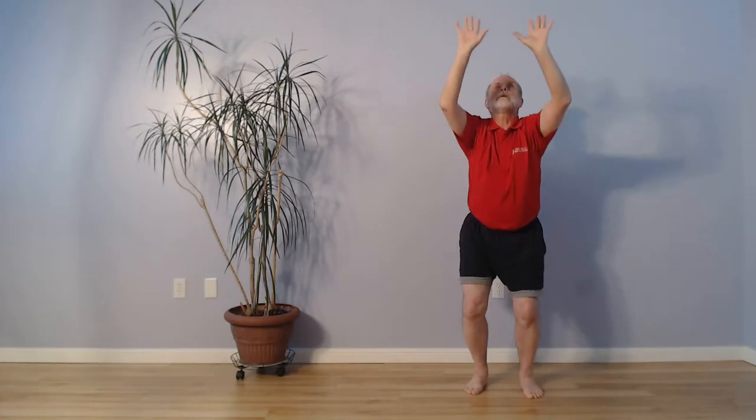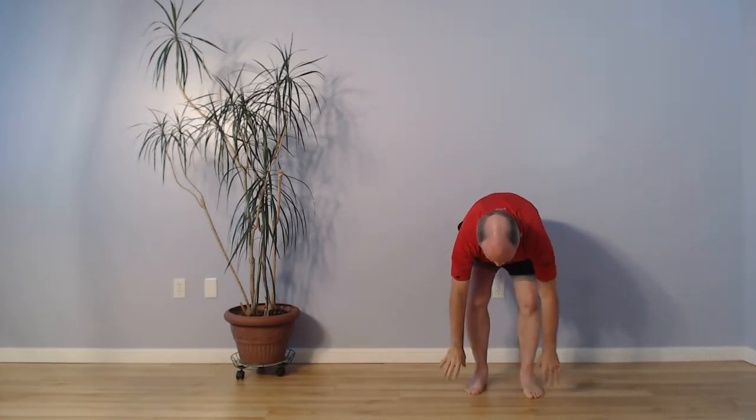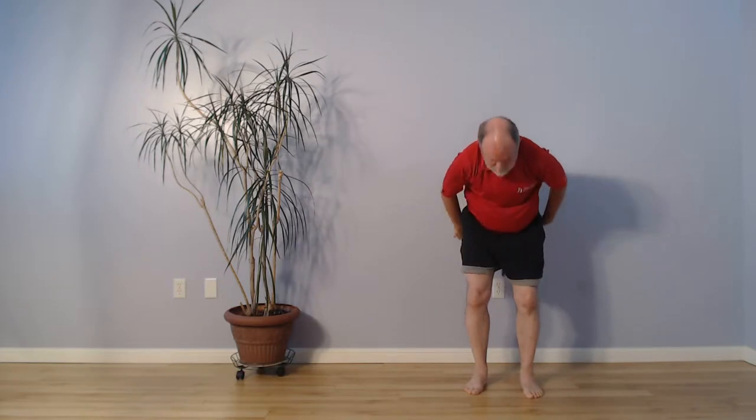Inhale, we reach up, we catch a package — chin is lifted, tailbone lifted — and coming back up, chin is up, tailbone up, shoulders come forward a little bit.